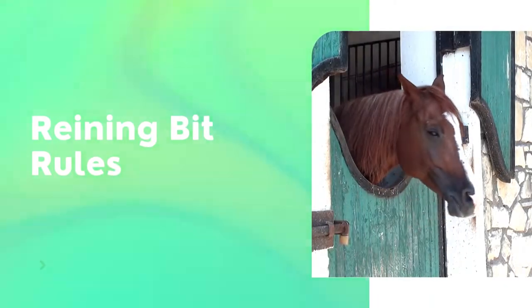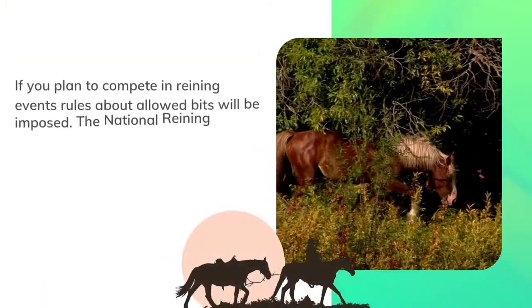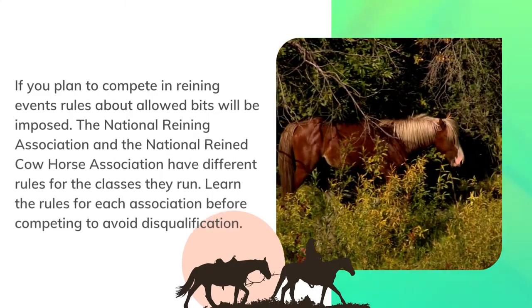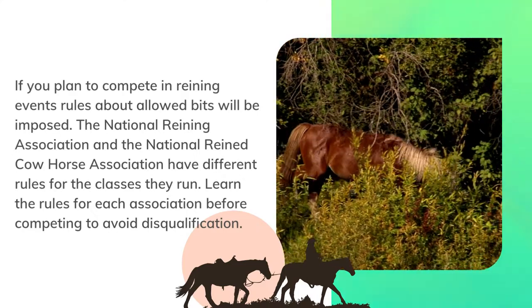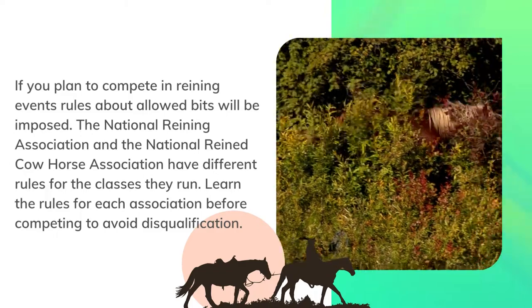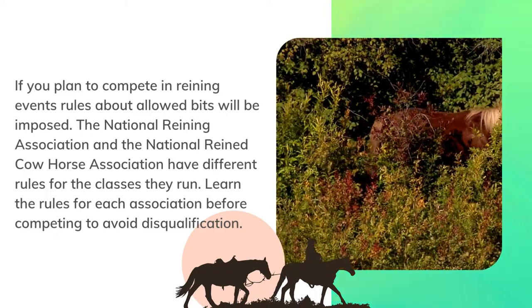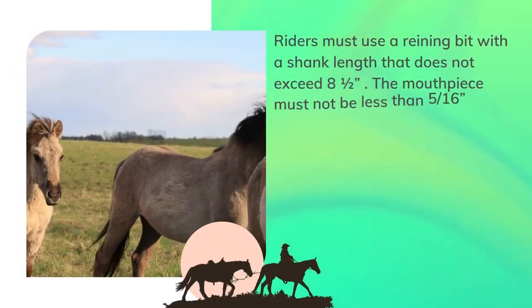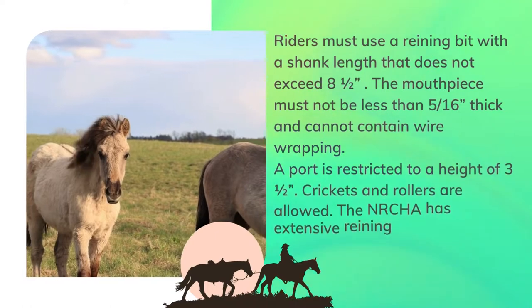If you plan to compete in reining events, rules about allowed bits will be imposed. The National Reining Horse Association and the National Reined Cow Horse Association have different rules for the classes they run. Learn the rules for each association before competing to avoid disqualification.